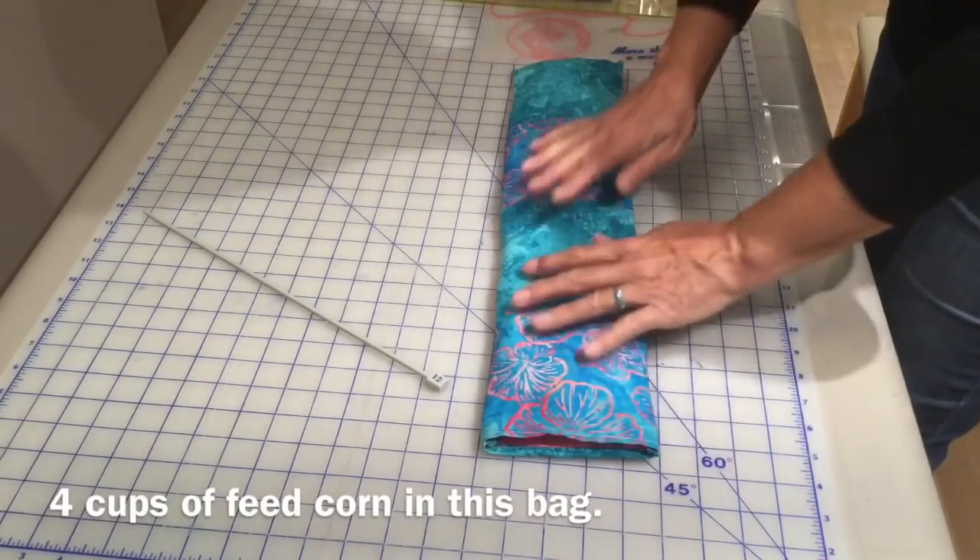Now we just have to put it in the microwave. I've heated up my neck shoulder pack for two minutes in my microwave, which is perfect for this bag size, but you may have to alter the time depending on the wattage of your microwave. This feels so good. I've been making these packs for relatives and friends for so many years and I just love them — I could not live without this.